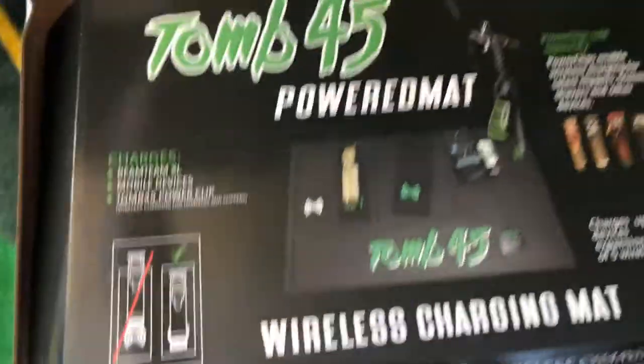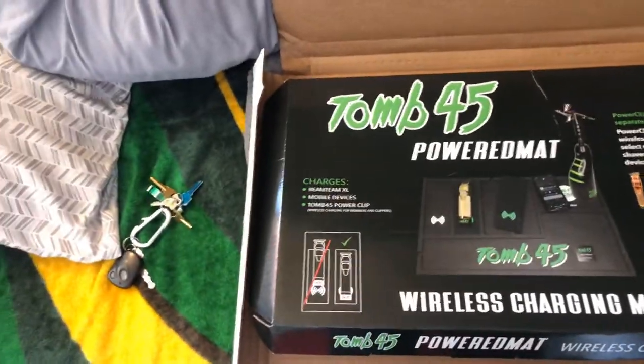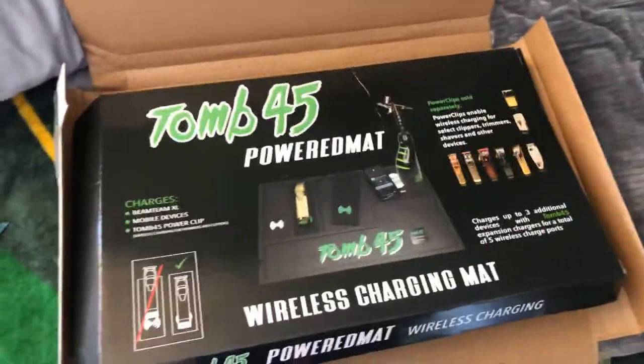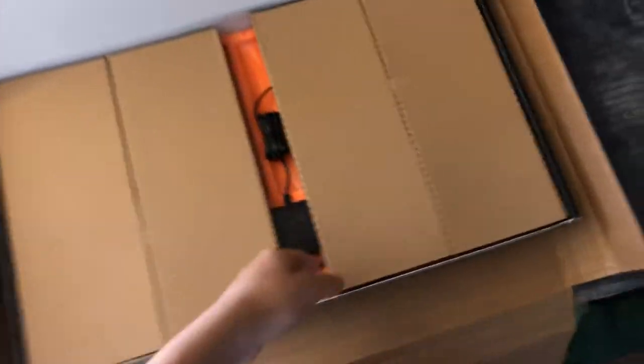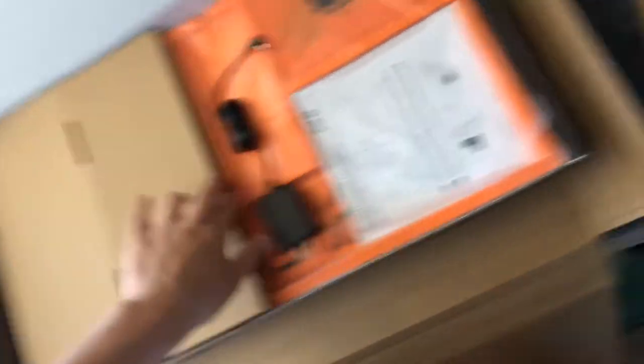As you guys can see, this is what Tune45 is about. It's more than just a product, it's more than just a brand — it's deeper than that. They're more than just innovators. I'm honestly happy with my purchase; everything I get from Tune45 I purchase myself.